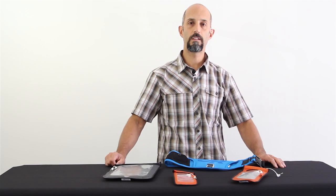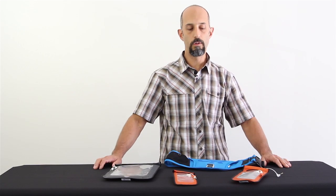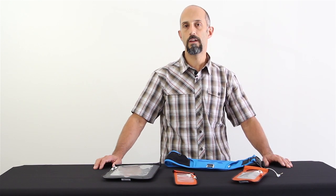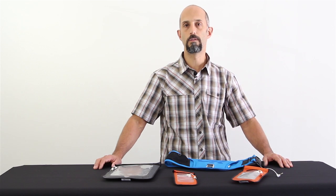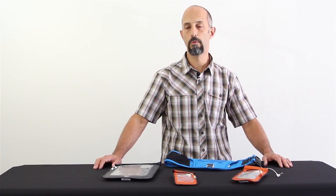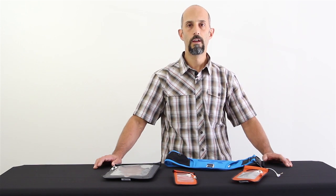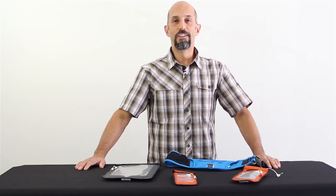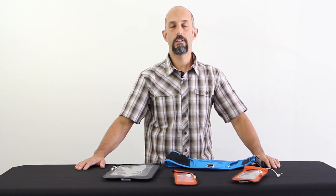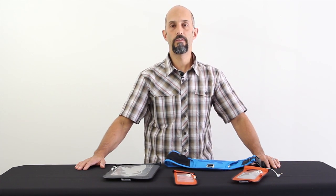All of the seams on these things are thermally welded, so you really have no worries about them leaking. Of course, with any piece of equipment that you're going to put electronics in, we always recommend that you test it beforehand and inspect it before you use it, just to make sure nothing crazy is going on. So check out the Outdoor Research Sensor Dry Pockets — they'll help you take your electronics out there and keep them protected while you're having fun.